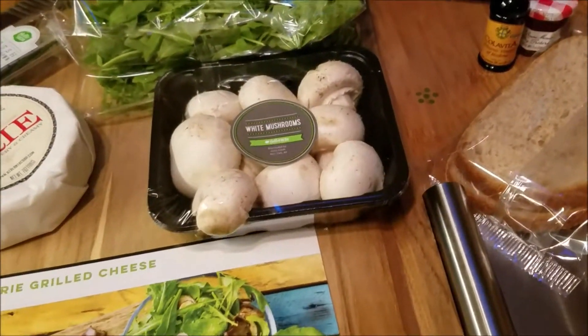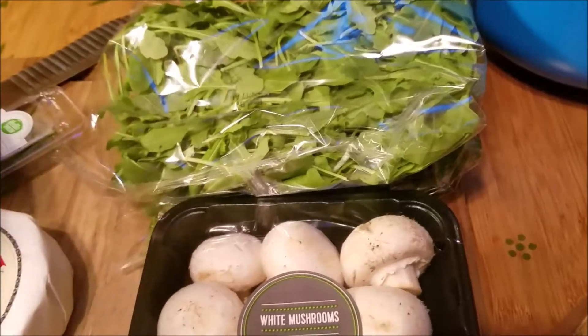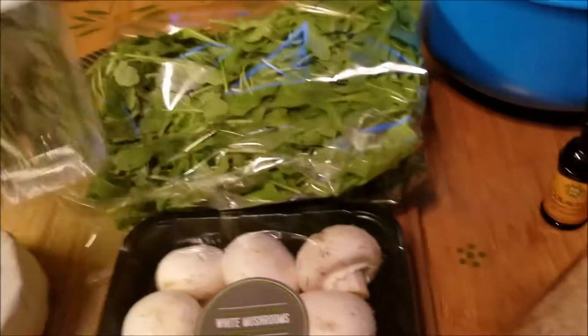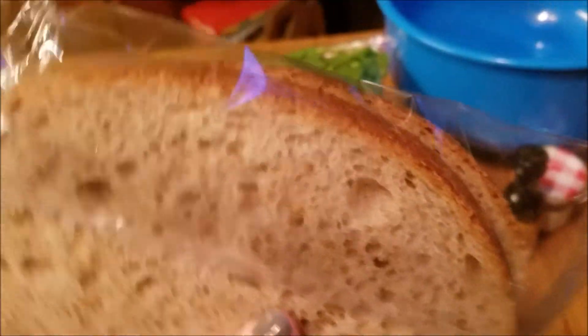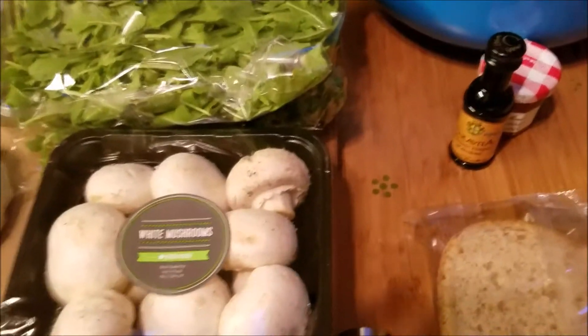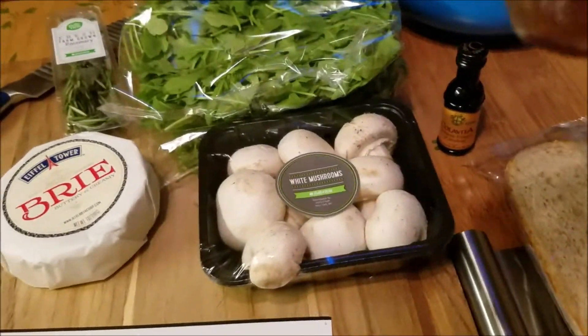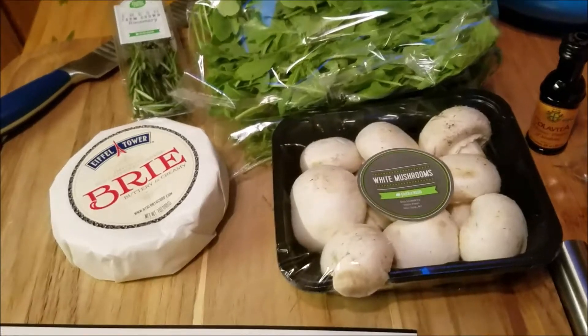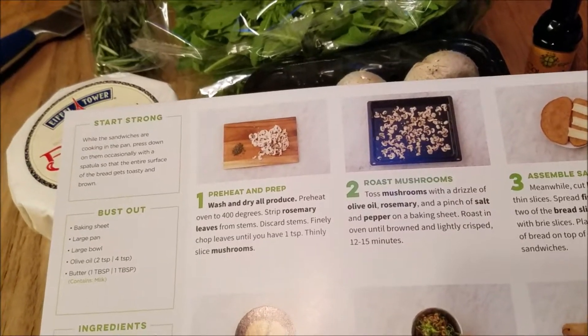Here is what is in the box: we've got two packages of arugula, some rosemary, some white mushrooms, a good chunk of brie — that's a lot. We've got some whole wheat bread, some balsamic vinegar, and I'm guessing this is fig preserves.